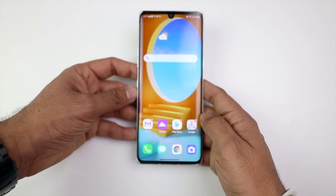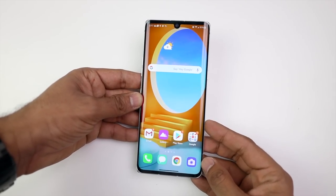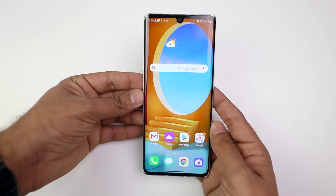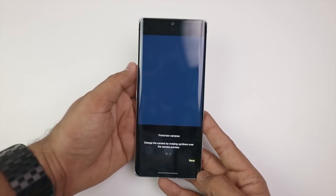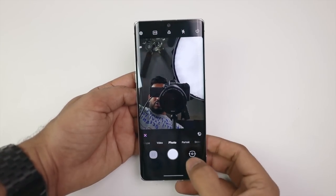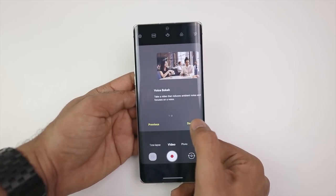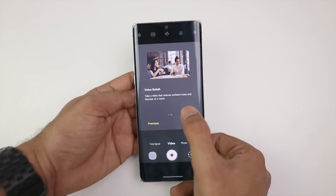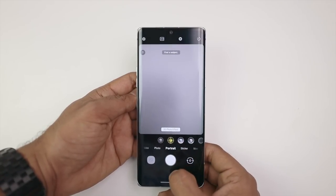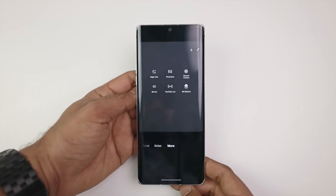This is a 5G model. There are also many camera modes including a 3D photo effect, and I'm going to test all of these things, including the camera, in my video review.